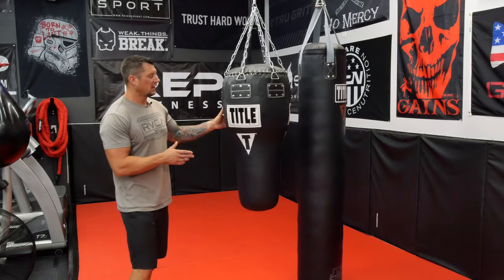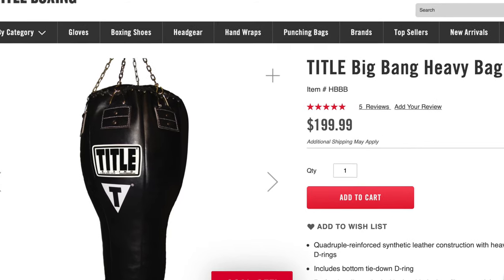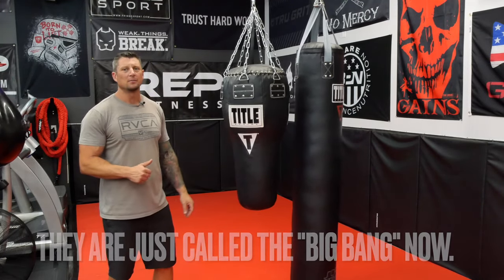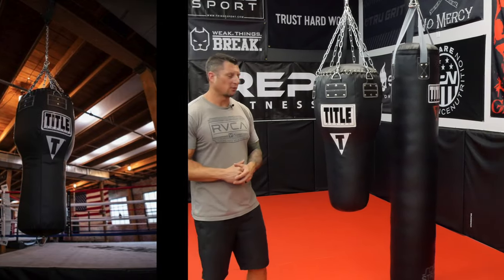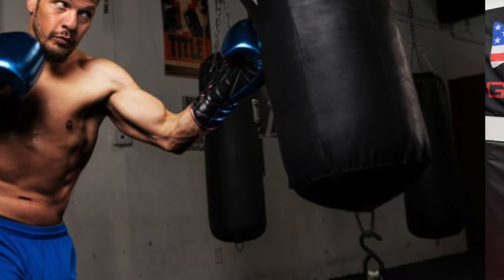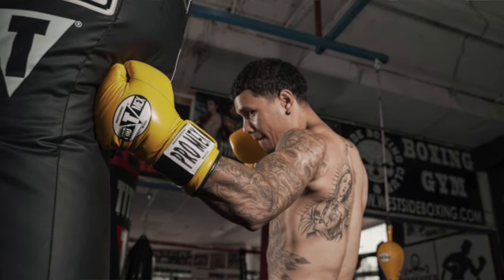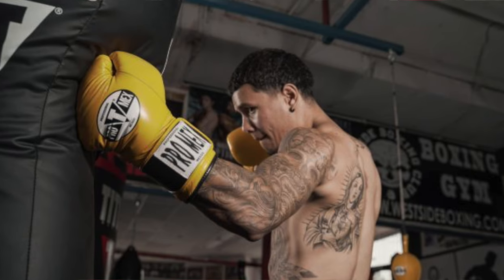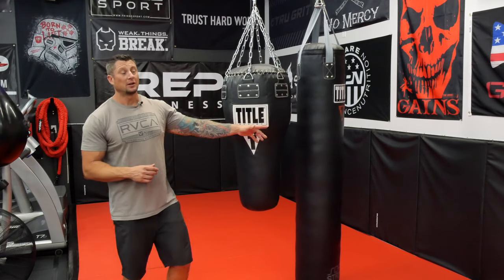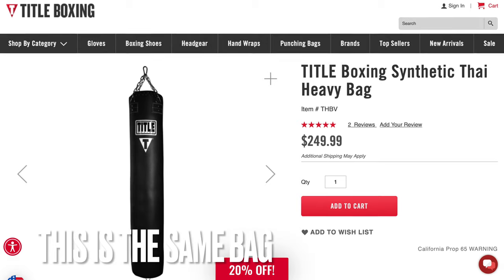The first bag here is a Title bag called the Big Bang 3.0 — it's a weird name, I know. There's a 3.0 and I believe also a 2.0. The 2.0 is the older version and it has a lanyard on the bottom that you can tie down and hook up to a weight to keep it from swinging around. This is an angled bag, so it allows you to do a lot of angle work, a lot of uppercuts. It's a little bit lighter weight so it's gonna move around more, but it's a great bag.